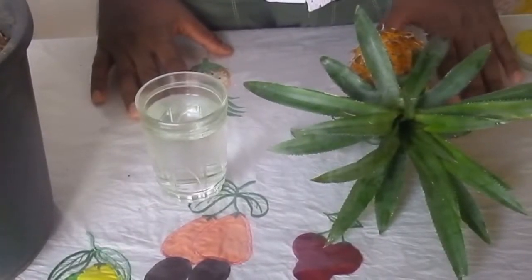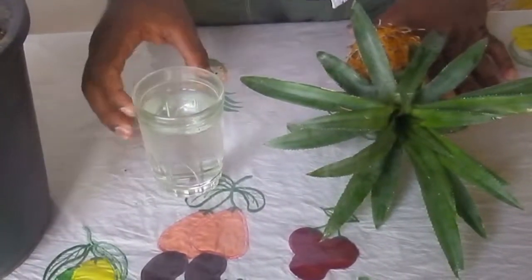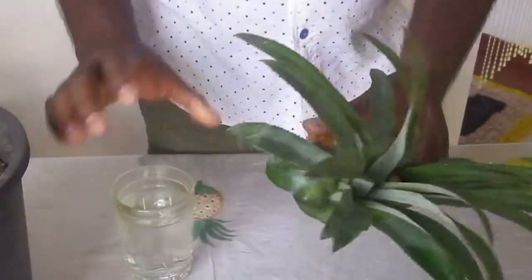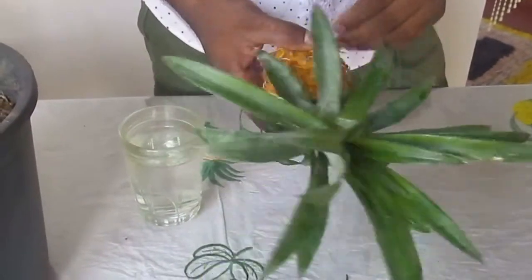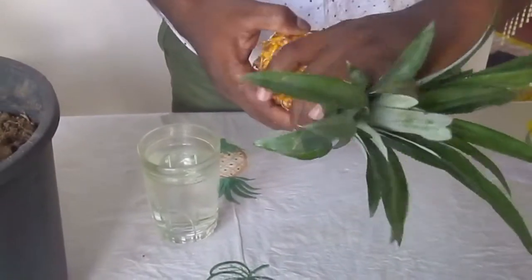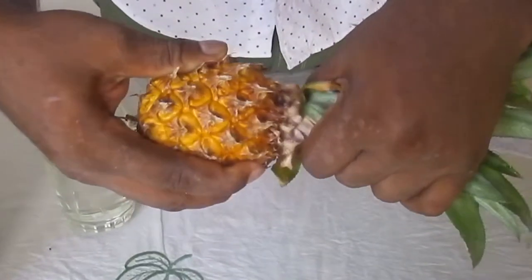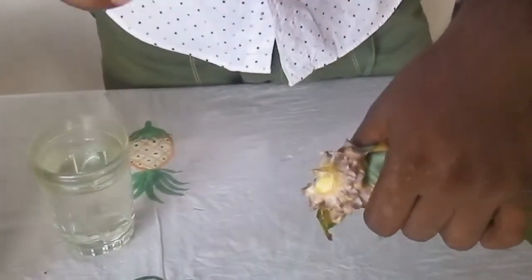Hello everybody, today I'm going to show you the easiest way to plant the pineapple tree. The things you needed are a glass of water and a pineapple. Let's see how it's done — take the pineapple top out and keep the fruit.